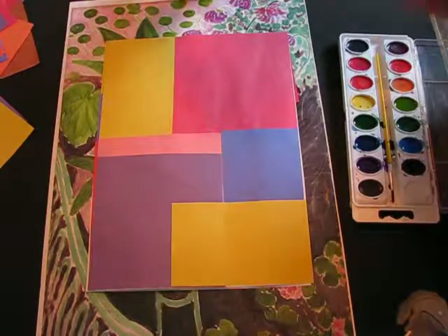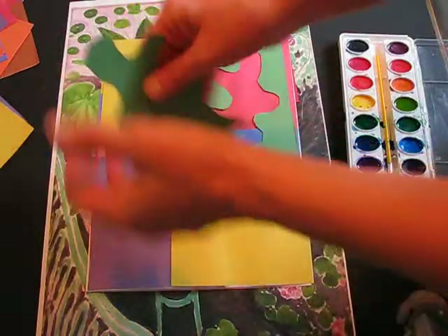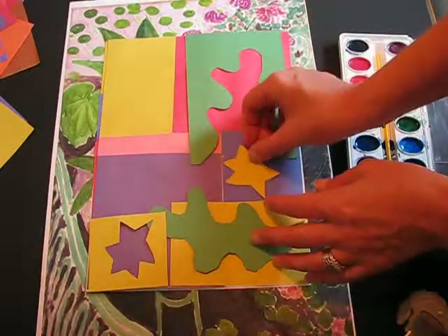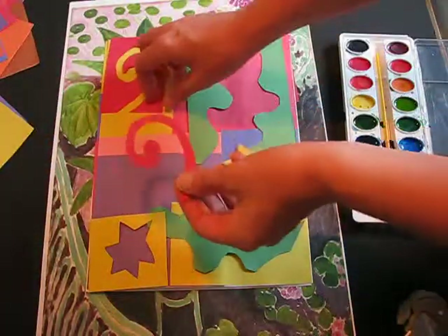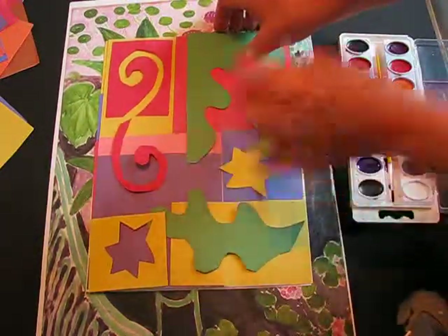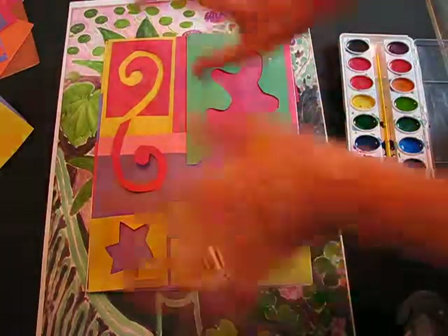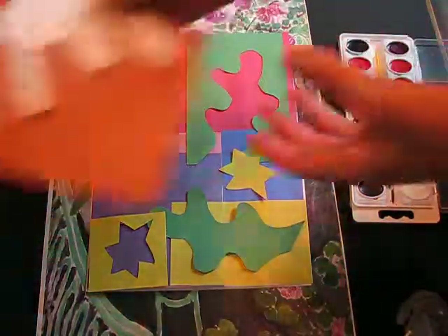Do that with three different colors of construction paper and layer them on your patchwork quilt. I've done some already — I did a star. Place them anywhere you like, remembering that these will be partially covered by the stool and the fishbowl. Now it's starting to look a lot like what Henri Matisse did with his drawing with scissors.